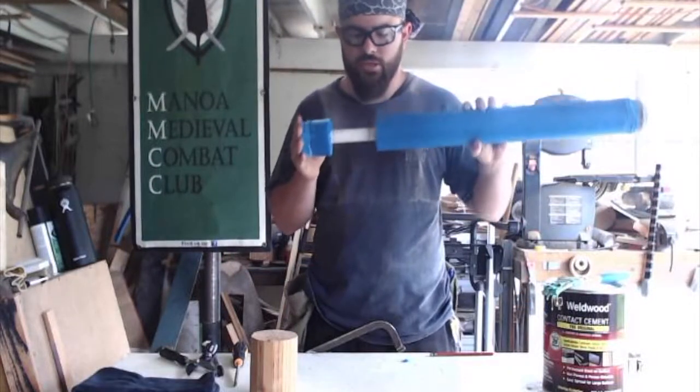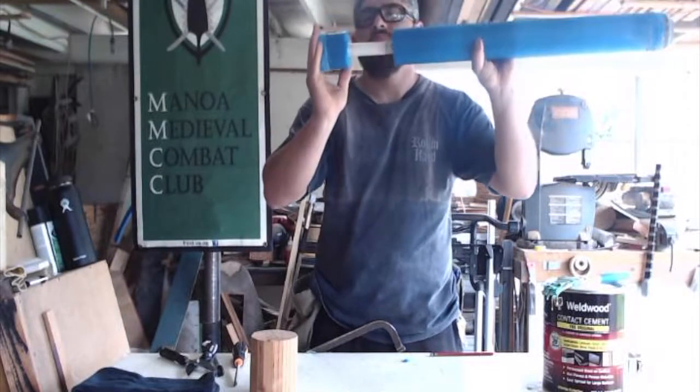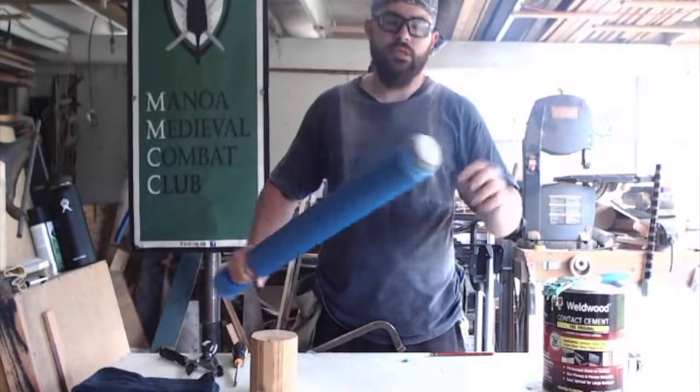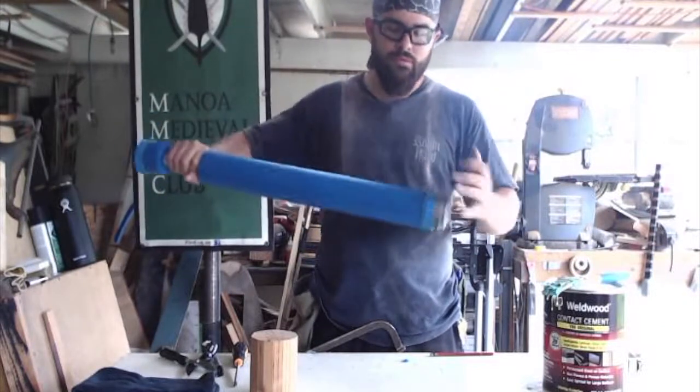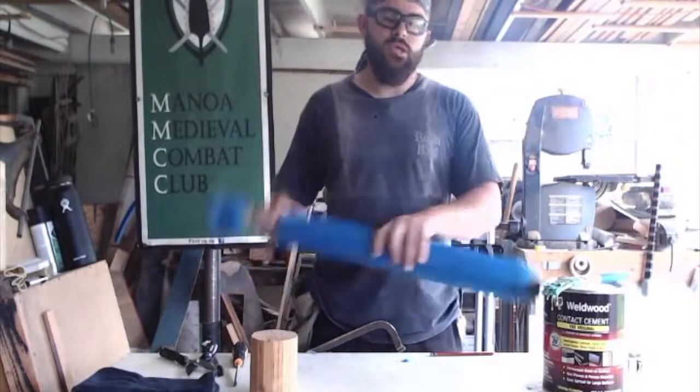I've got it cut to where I want it. I actually cut it a little over the lines, but it's pretty close. It's a nice good bead stick, a good stabbing point. I'm going to do the same thing I did with the tip and take off the corner, the edge.